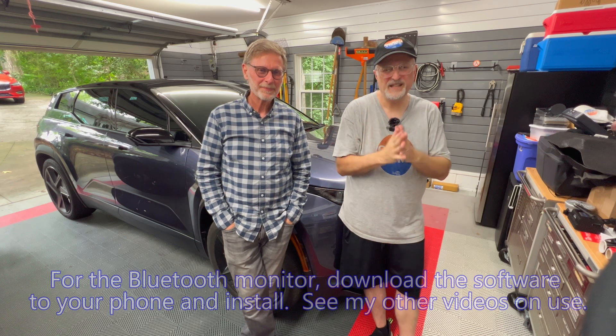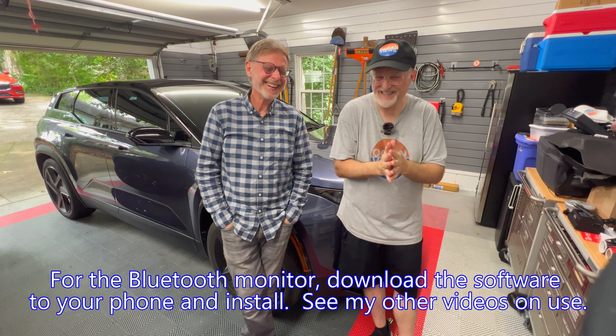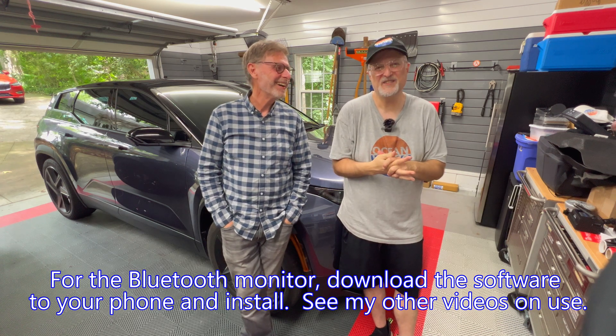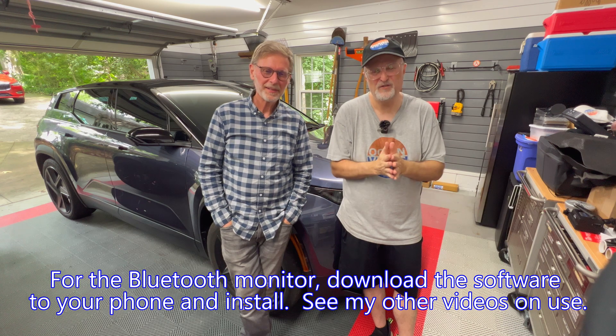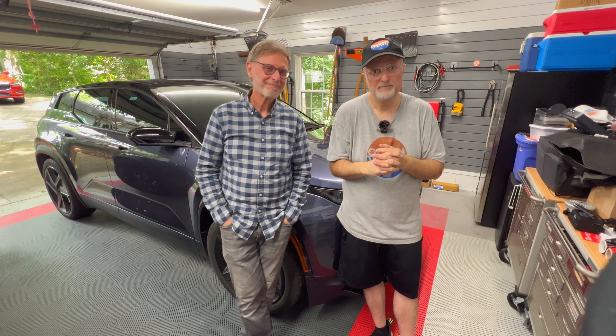Well, we completed our project today — it only took about 12 hours to do, though filming always adds time. If you need any help, please ask questions in the comments section. Thanks for watching and I'll see you in the next video. Be well.